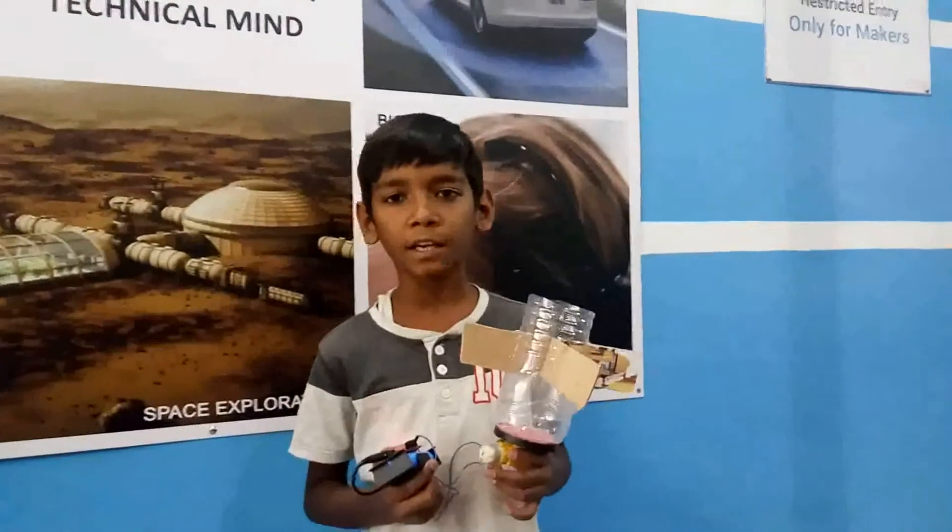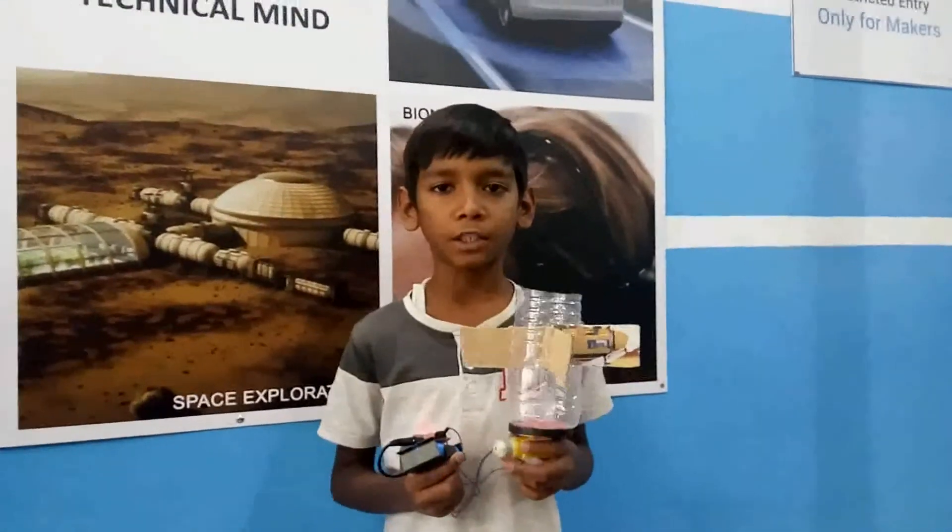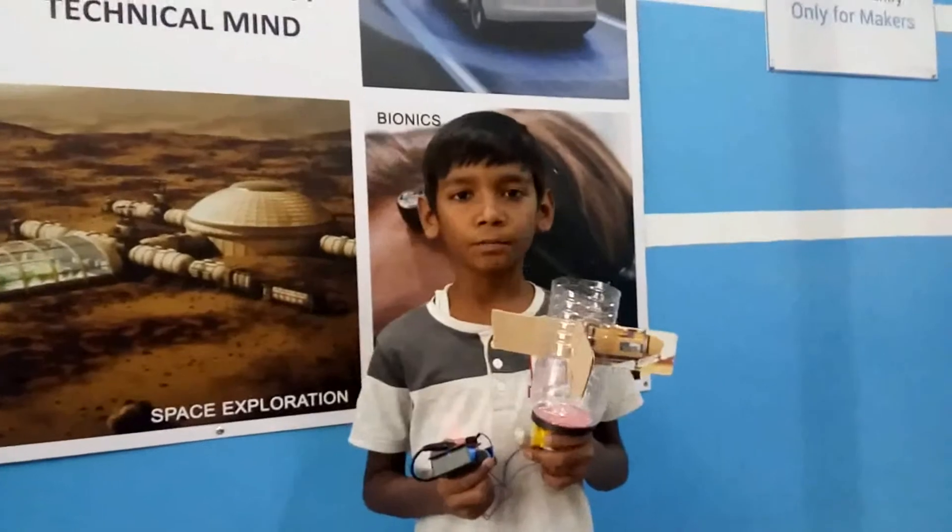My name is Ashit. I am from Ekal Lactanic. This is my project: garbage collector. This is made up of waste material.